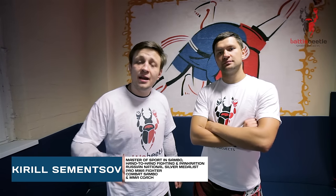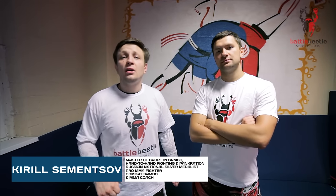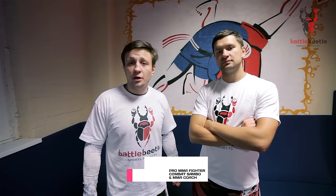What's going on, martial arts brothers? It's Battle Beetle tutorial again and today we're gonna work on knee drop shoulder throw for Nogi.